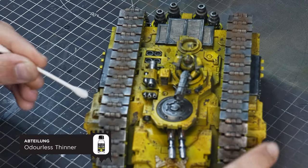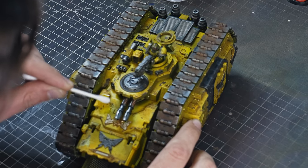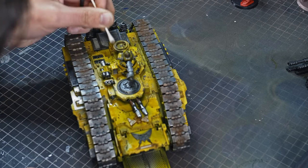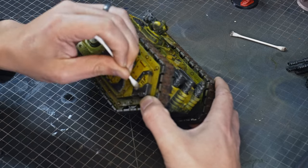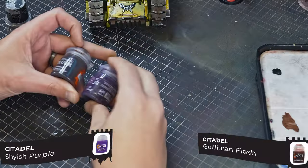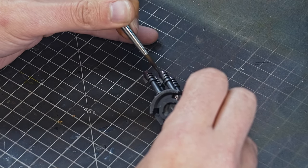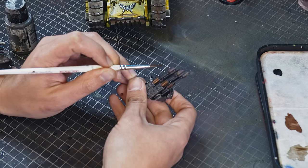Now it's time to clean up any oil wash we no longer want on the model — mostly the flat areas. Using Abteilung odorless thinner on a cotton wool bud or Q-tip, just dab a little on the end and start wiping it off. You'll notice it comes off pretty much straight away, and sometimes as you remove it some will flow back into the recesses, which is actually fine as it boosts those dark areas. For a bonus tip, we're going to do some heat burn on the barrels. Using contrast paints, start with Shyish Purple on the first half of the barrels, then while it's still drying come in with Guilliman Flesh on the other half — because they're both wet they should blend nicely in the middle.